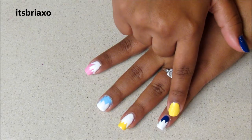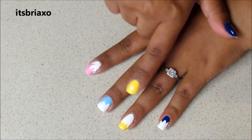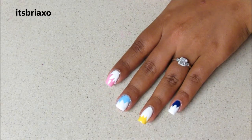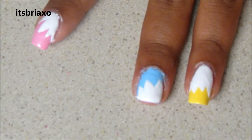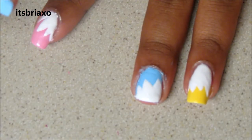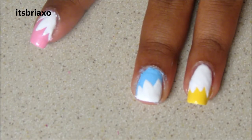I did it on the bottom here, to the top, bottom, top, bottom. Now what you're going to do is take your black striper and outline the explosion bubbles to help make them stand out a little bit better.